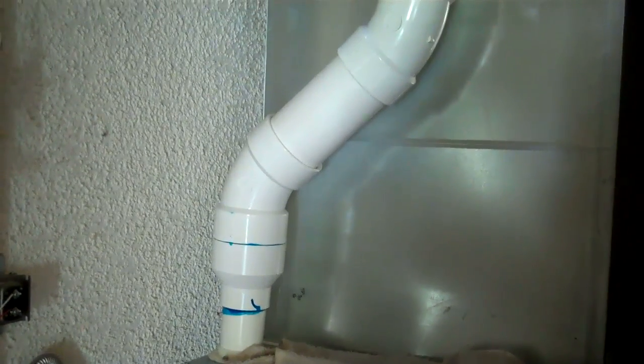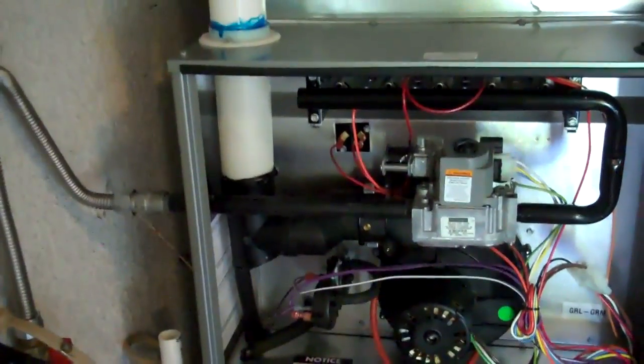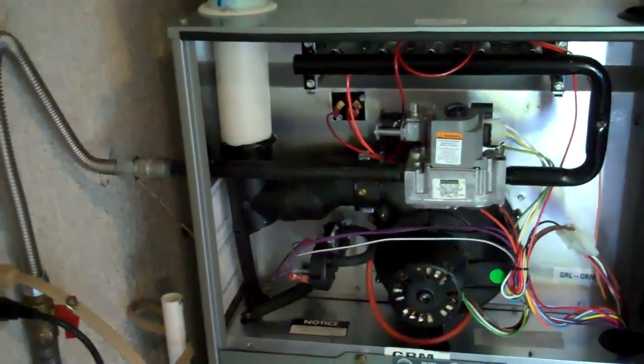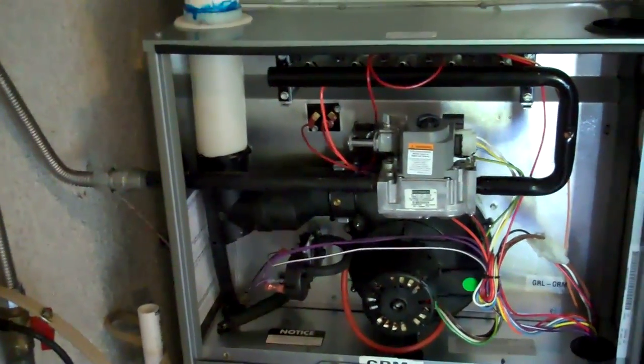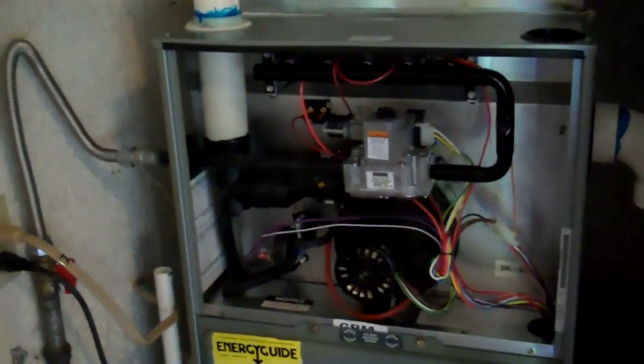I've got the ECM motor, 2 stage. The furnace is all done — it's RGRM. It's going to fire. It's a 2 stage, but it's going to be 12 minutes on low and then go to high, because I only have two wires on the thermostat and I can't get any more.